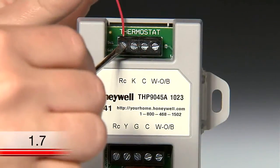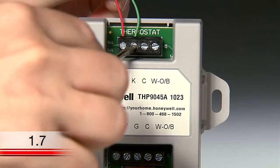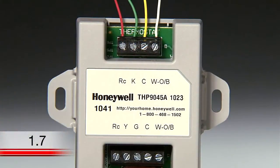On the upper portion of the wire saver, where it indicates thermostat, connect the R wire to the R or RC terminal, the G wire to the K terminal, the Y wire to the C terminal, and the W wire to the W or O/B terminal, exactly as you did to your thermostat. It will help to refer to the photo you took. If you have both R and RC wires, or W and W2 wires, refer to the wire saver instructions for help.